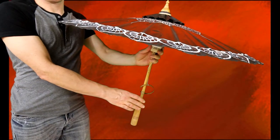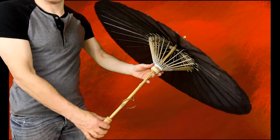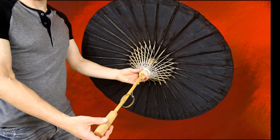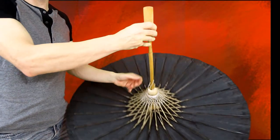This beautiful umbrella is 35 inches in diameter. That's a standard size for an umbrella and will allow plenty of protection from the sun and the rain. The handle is 26 inches long from the bottom to the top of the umbrella.